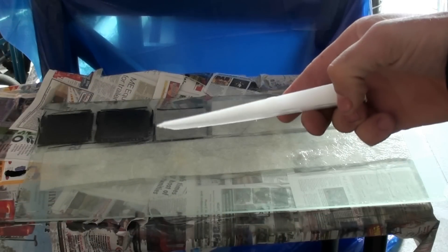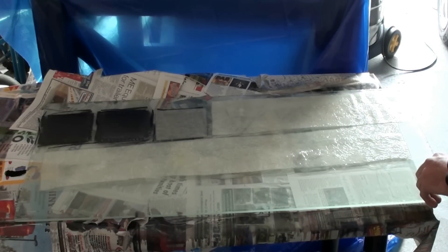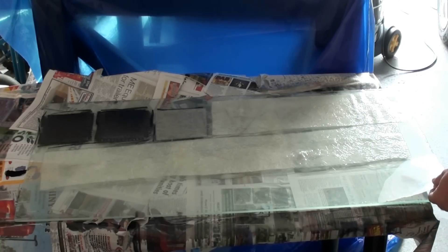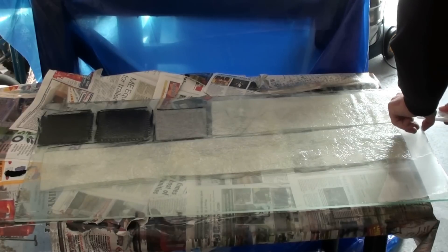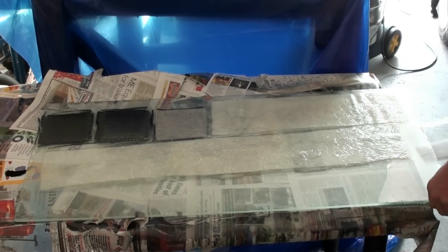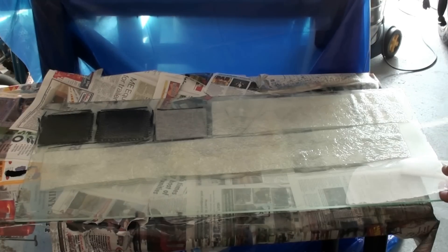I'll use this wedge to slide under there and the whole thing should release pretty easily now. That's all that film — I've just done an edge here. Wow, that is coming off so easily compared to the other one. Look at that — effortless, absolutely effortless. Even the bits here where it's just resin, it's not even cracking.